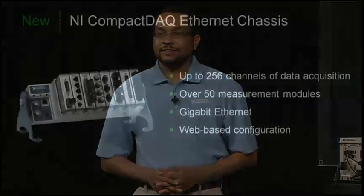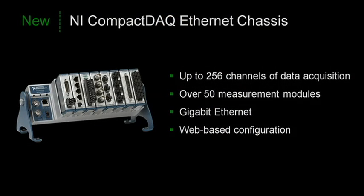Thanks, John. NI Compact DAQ has served as one of the easiest ways to make voltage, digital, and sensor measurements using an external PC bus. Until now, multi-slot chassis only came with the USB interface. But today we're pleased to announce a new eight-slot Compact DAQ chassis with Gigabit Ethernet. The full set of C-Series I/O modules are supported, and an Ethernet chassis is programmed the same way as the USB chassis. In fact, for the majority of Compact DAQ systems, you can simply move your modules over and use your exact same software.